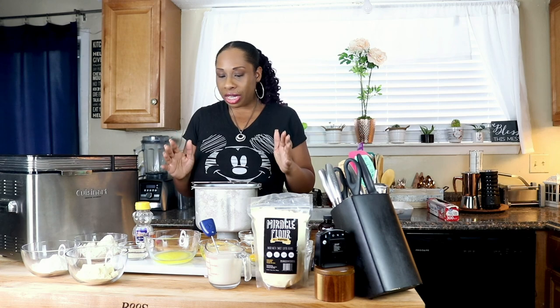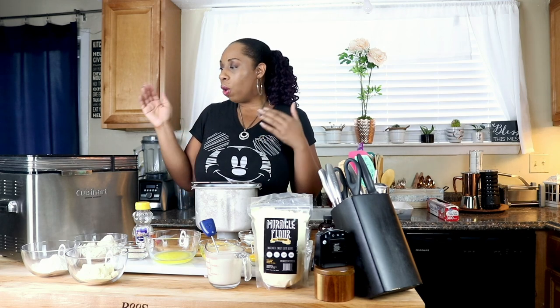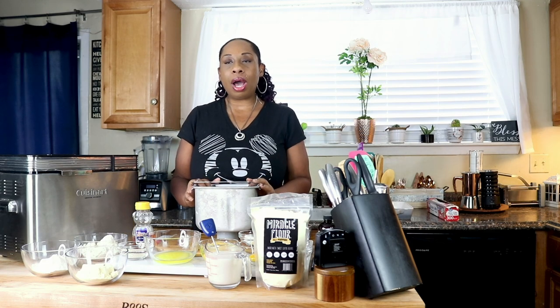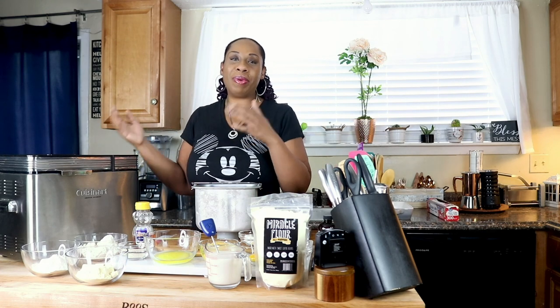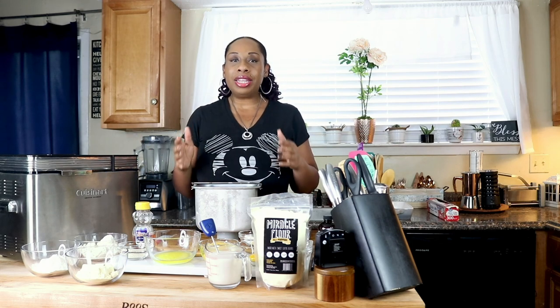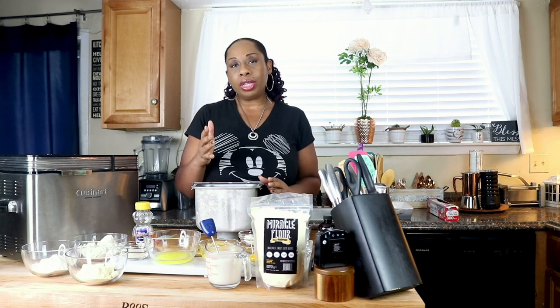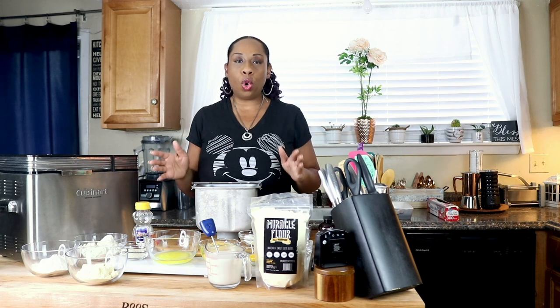We're going to start off by using a bread machine today. I've just started playing around with bread machines — I've never really used them before. I picked this one up and have been toying around with it. What I like about it is the way it mixes the bread. I'm using it today just to mix the dough, mostly because I don't feel like hauling out my big stand mixer. You can mix this recipe in a stand mixer just like any of my other bread recipes — I'd suggest using the paddle attachment for the whole kneading process.